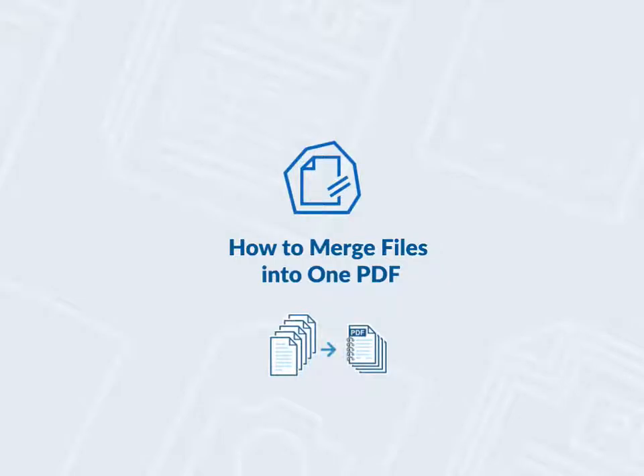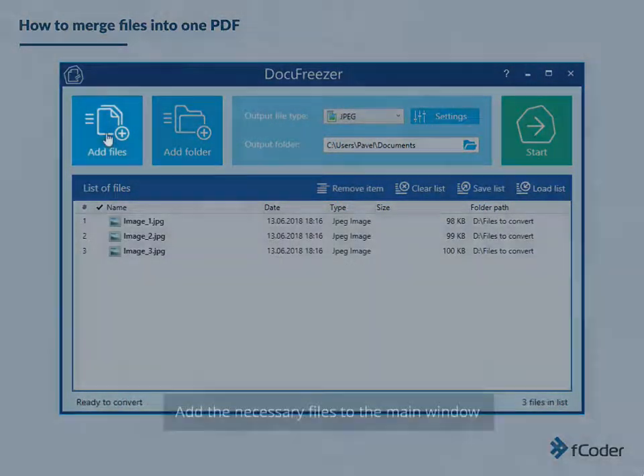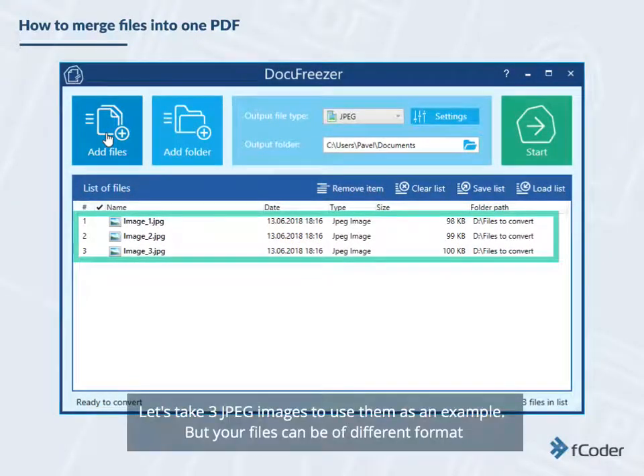How to merge files into one PDF with DocuFreezer 2.0. Open DocuFreezer and add the necessary files to the main window. Let's take three JPEG images to use them as an example, but your files can be of different formats.